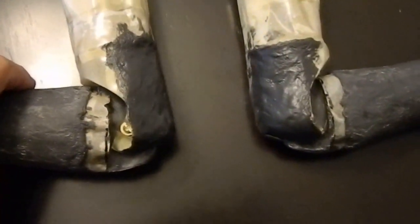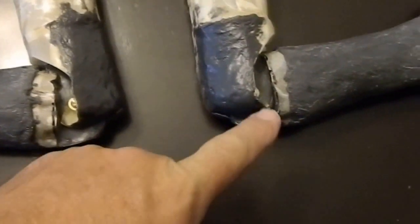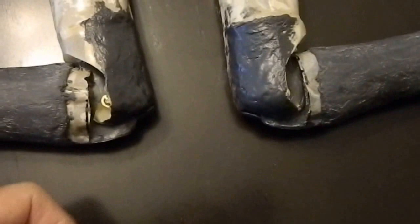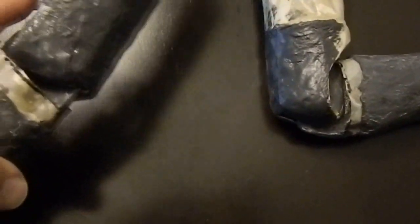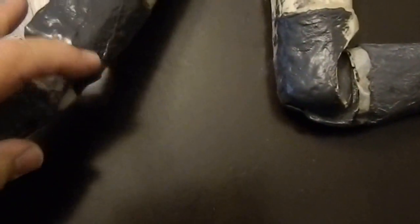We're putting the epoxy on and we're building up this elbow area here on both sides. We're going to have to cut back in this area a little bit so that when this arm goes it flows underneath, which it does right now. But we're going to bring this up, just elbow out a little bit more.